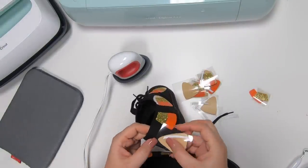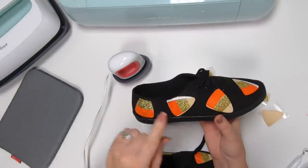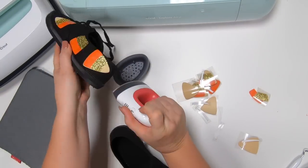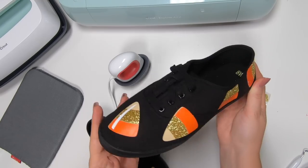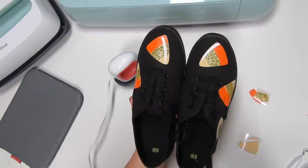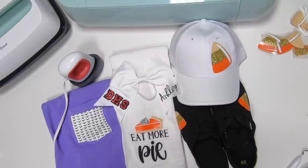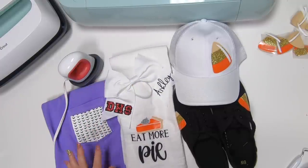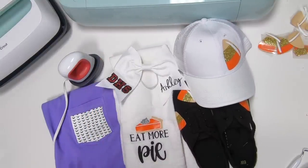Look how cute those are! I could have gotten some on the back as well, and I could even cut off the tip so it looks like the candy corn is peeking through the bottom. Just use the wash rag to hold it. How cute would it be to replace these with some orange or gold shoelaces? It's kind of funny — it's like all fall projects here, this is like a cute matching set.